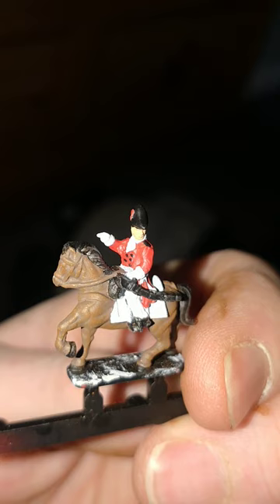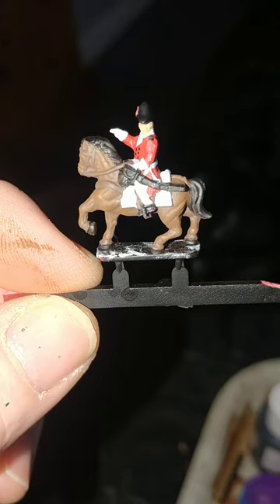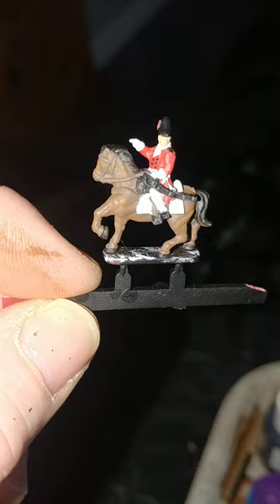I've given the horse a dry brush with Games Workshop's Mornfang Brown, just to highlight the musculature — that's a big word. Due to my enthusiastic approach to dry brushing, I've redone the horse reins and tack with Vallejo's Brown Leather, and put in the stirrup straps and the visible bits of the saddle, of which there really isn't much.